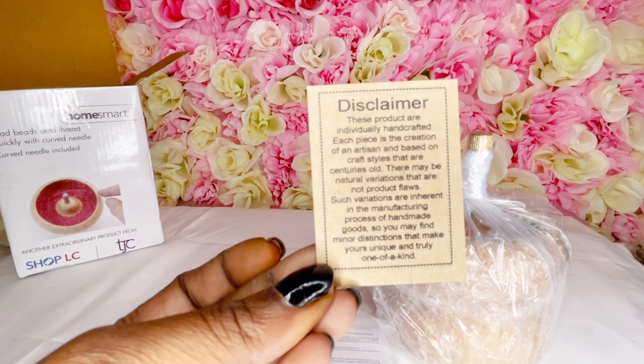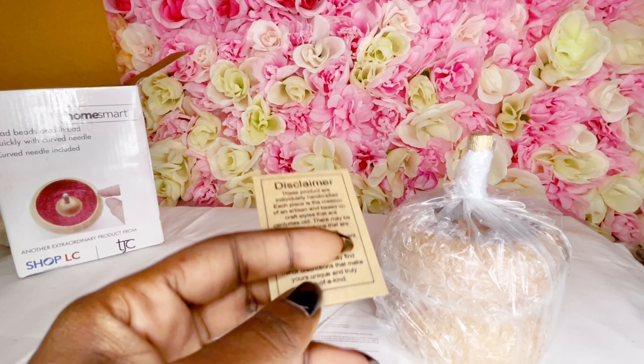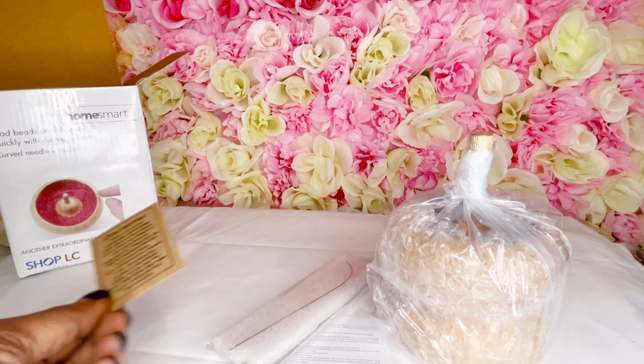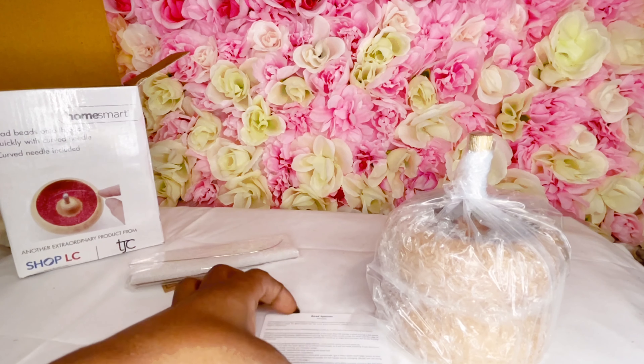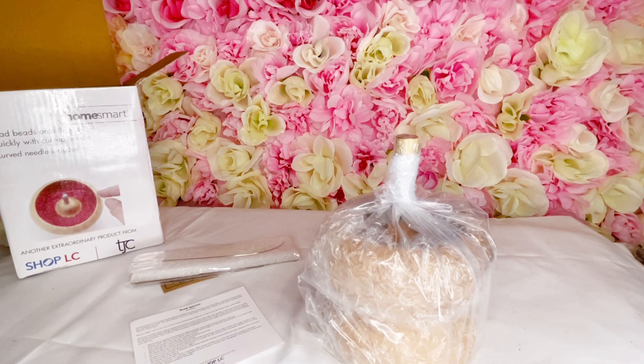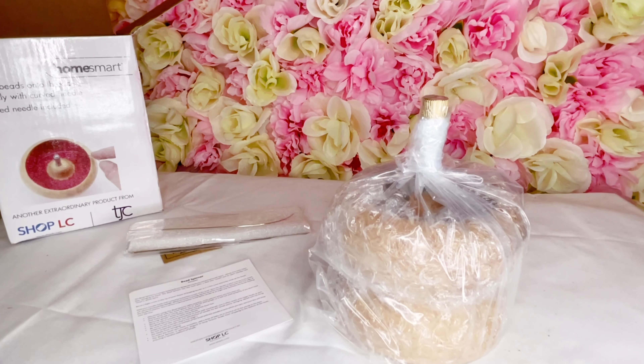Oh, and I definitely understand this because handmade items are definitely different from manufactured items. I know — I own a handmade jewelry business. I want to try to set this up.